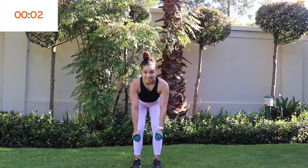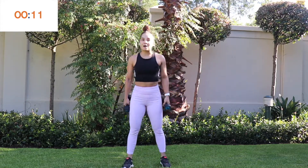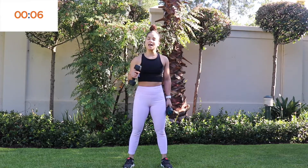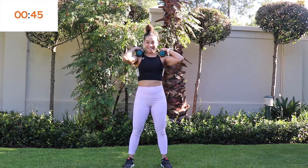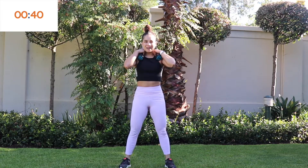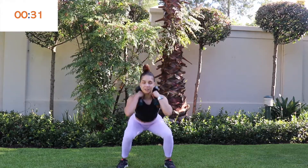Back to the row — keep chest and head up, row back squeezing the shoulder blades together. Exhale when you lift. Elbows facing the back of your room, arms quite close to your body. Nicely into the upper back. One more round to go and then we move on to circuit two. After this we get a two-minute break to recover.